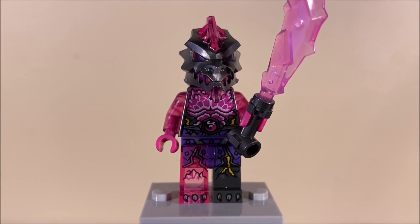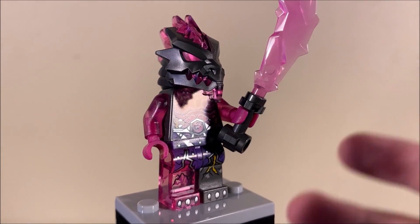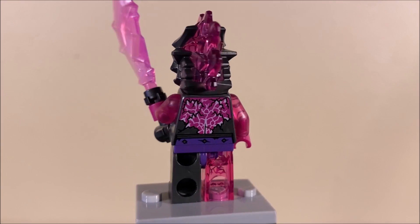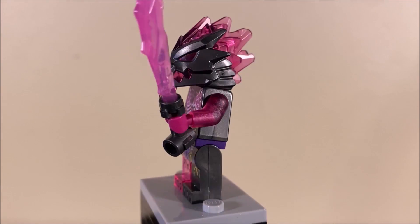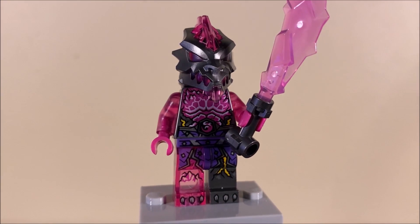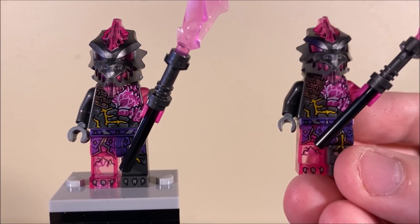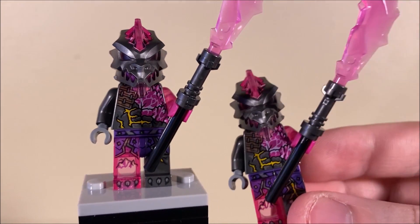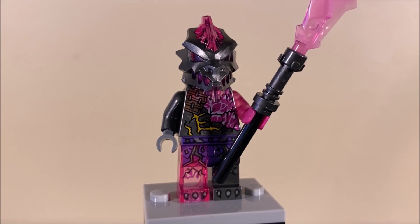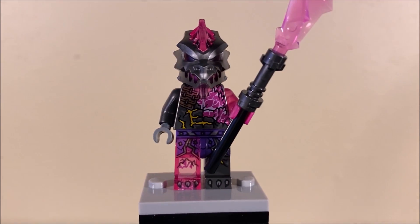Also in terms of bad guys, we have a Vengestone Brute holding a crystal sword weapon. I've talked about these guys before — I think they're awesome. I like their colors, their printing, their new head mold. The set actually gives you two Vengestone Warriors as well — two of the identical figure in one set with the exact same weapons. Good for army building. So this set includes three different Vengestone dudes: one Brute and two Warriors — expanding out the army even more.